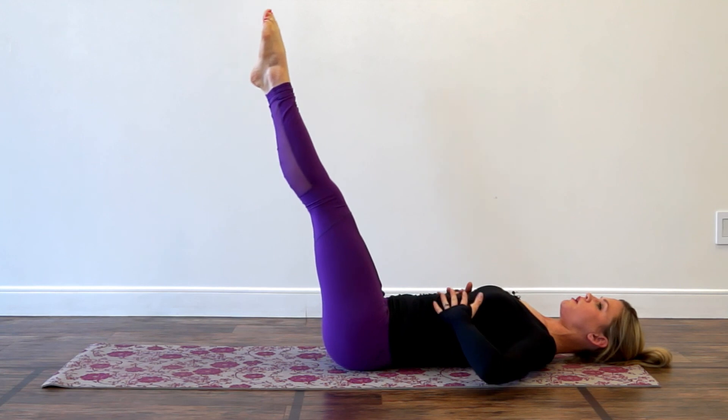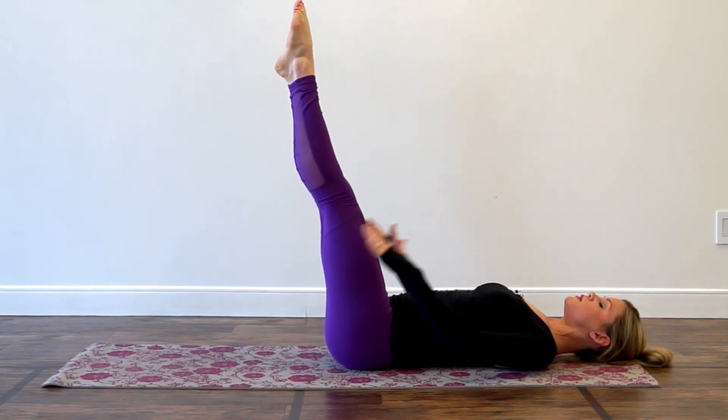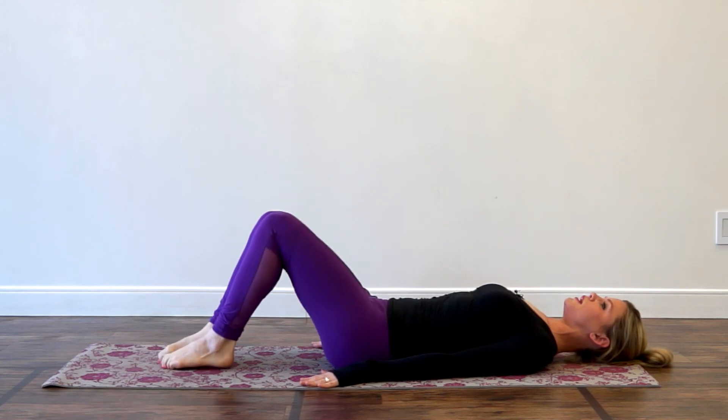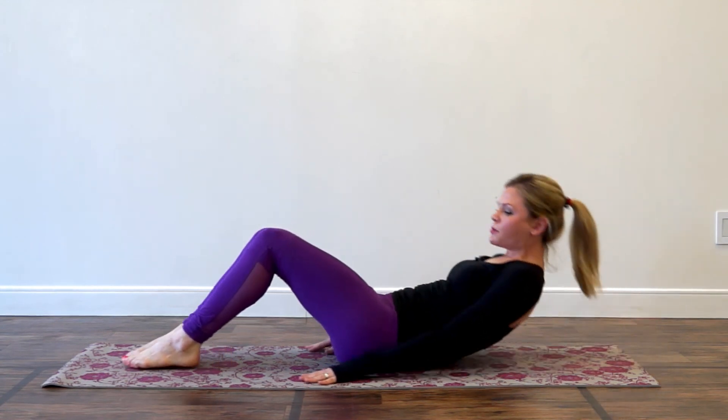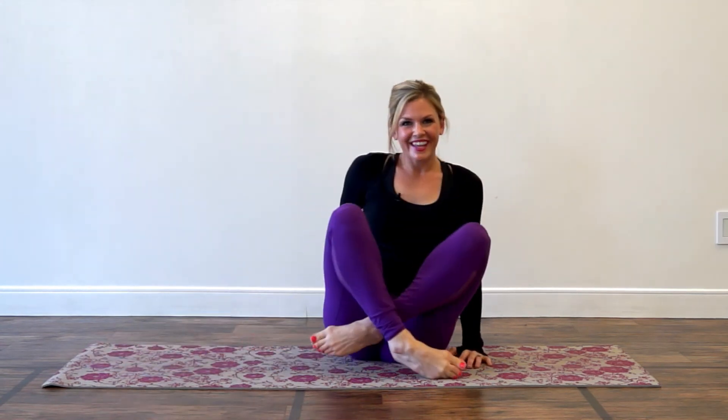You want to draw the ribs together, almost like you're knitting them together in the front of your body. If you practice those three things and make some small changes in your abdominal work, I'm sure you'll notice a big difference in your results. Thanks so much.